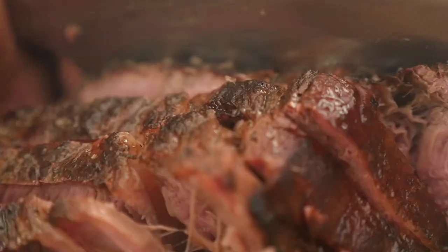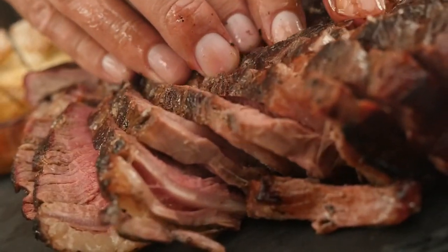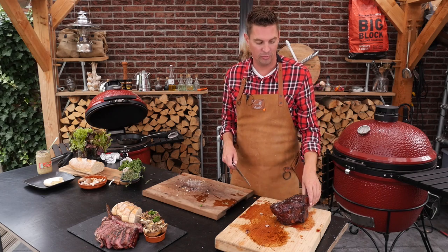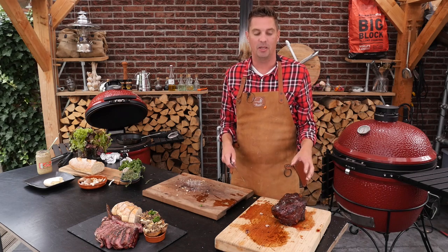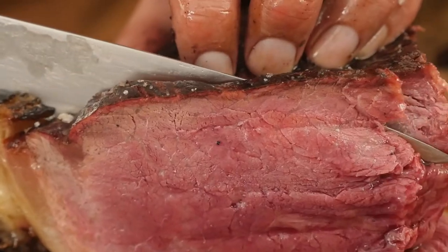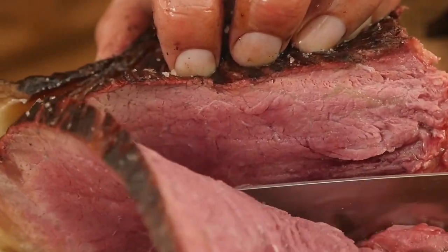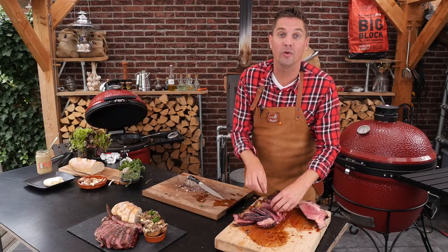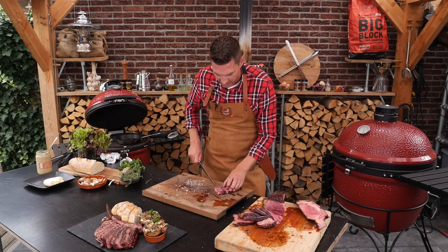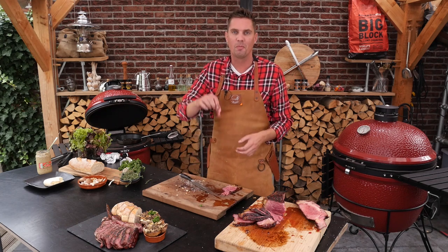This is fantastic — super tender, super juicy, that is just amazing. Now of course I also want to slice into this beautiful Rubia Gallega — it's got to be amazing. Now this all looks fantastic but we want to do a taste test. I've got a beautiful cut of Rubia Gallega and we're just slicing it up to bite size.